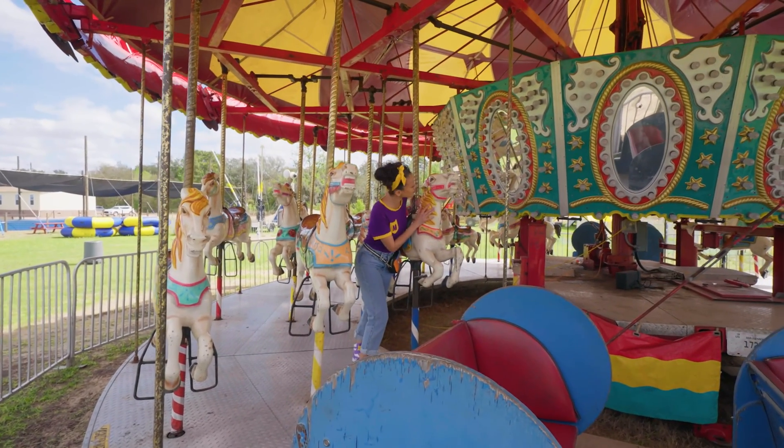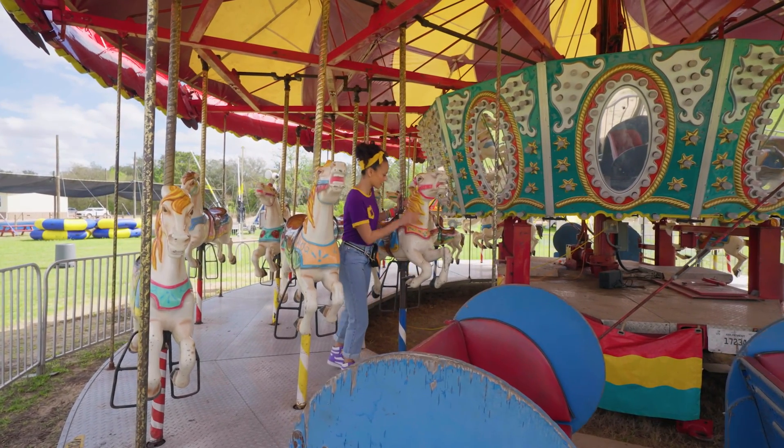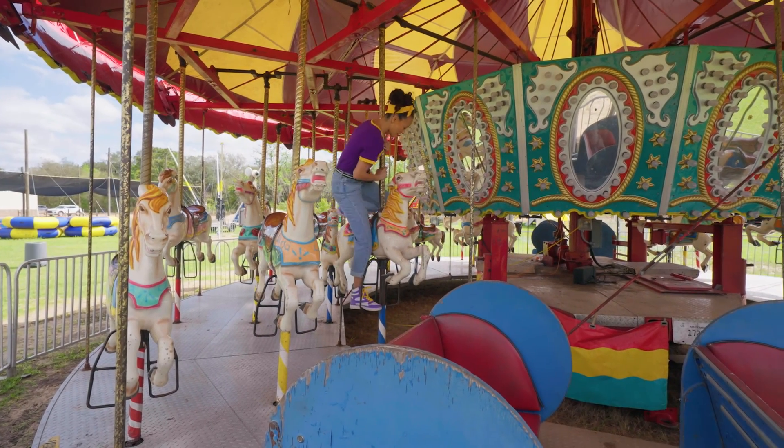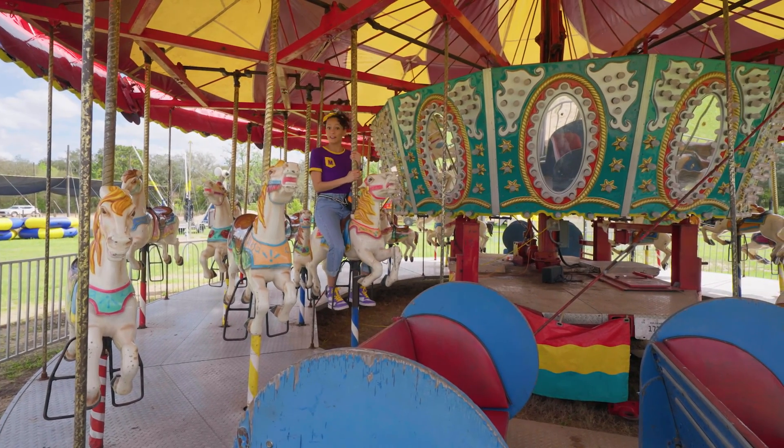I love this horse — it's so pretty. Look at this yellow hair, one of my favorite colors. I'm ready, horse. Let's go.